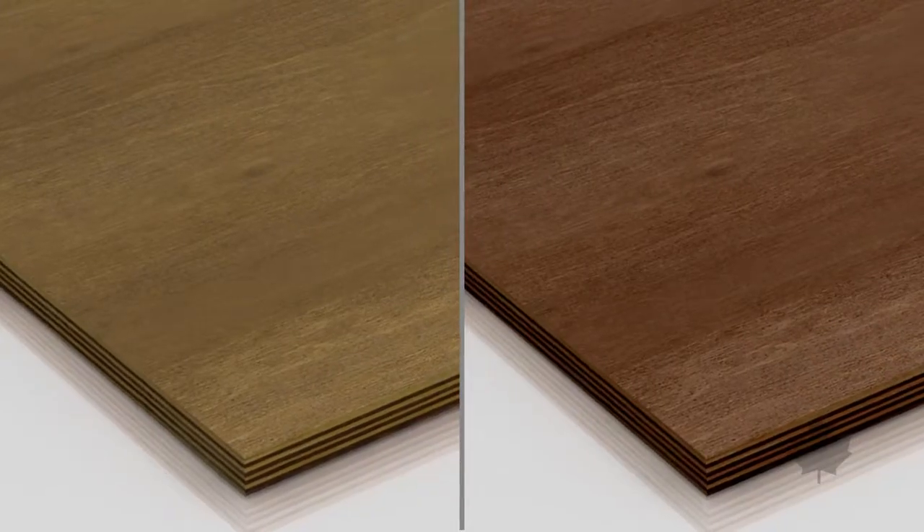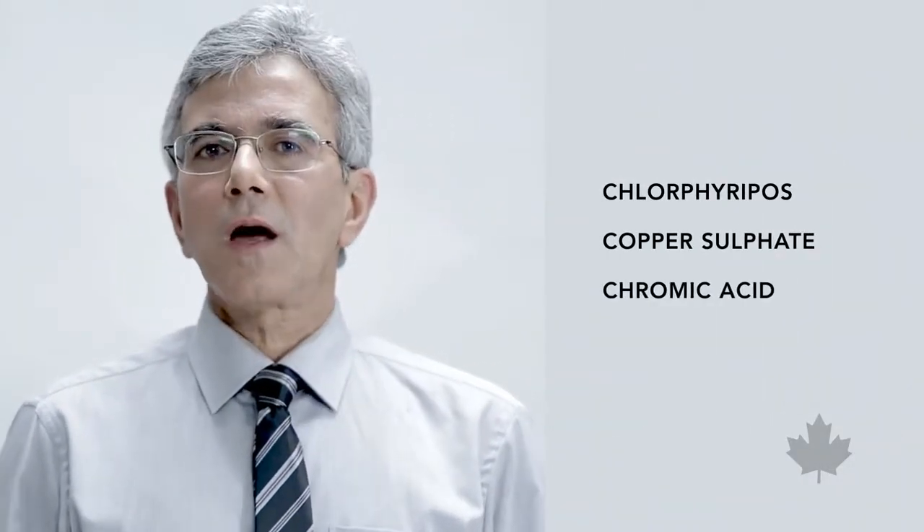Many people believe that waterproof plywood should be green or dark brown in color — that is simply not true. What this color means is that the plywood was treated with harmful chemicals like chlorpyrifos, copper sulfate, chromic acid, and sodium dichromate. These chemicals create hazardous fumes that can have serious effects on your health, like skin allergies and even cancer.